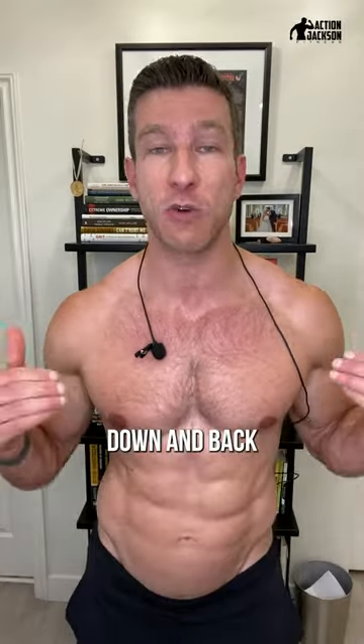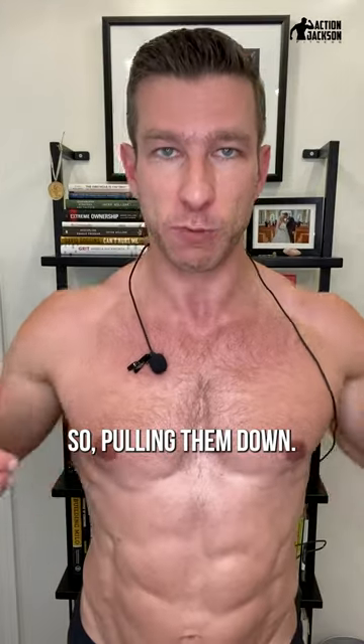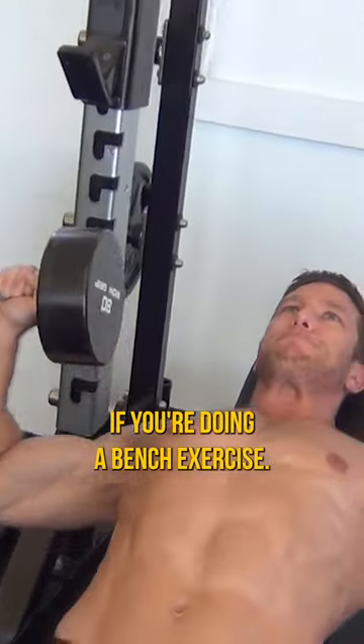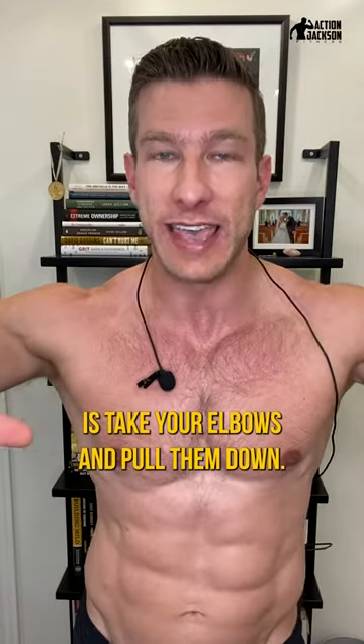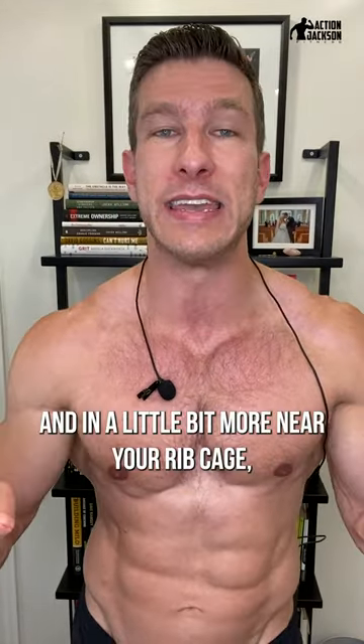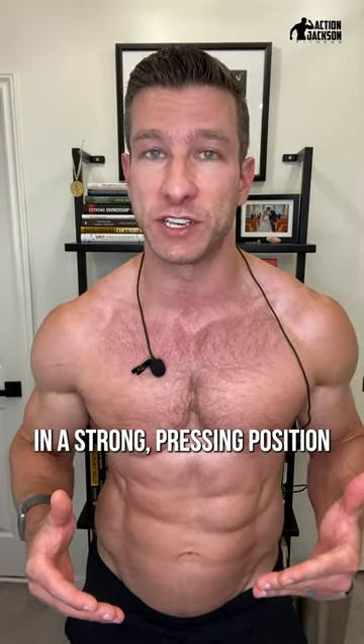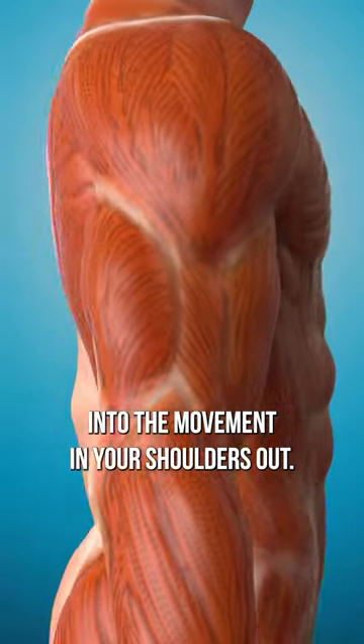First thing, tuck your shoulder blades down and back into your back pockets — so pulling them down. Second thing, tuck them into the bench if you're doing a bench exercise. Last thing, take your elbows and pull them down and in a little bit more near your rib cage. That's going to put you in a strong pressing position in order to get your chest into the movement and your shoulders out.